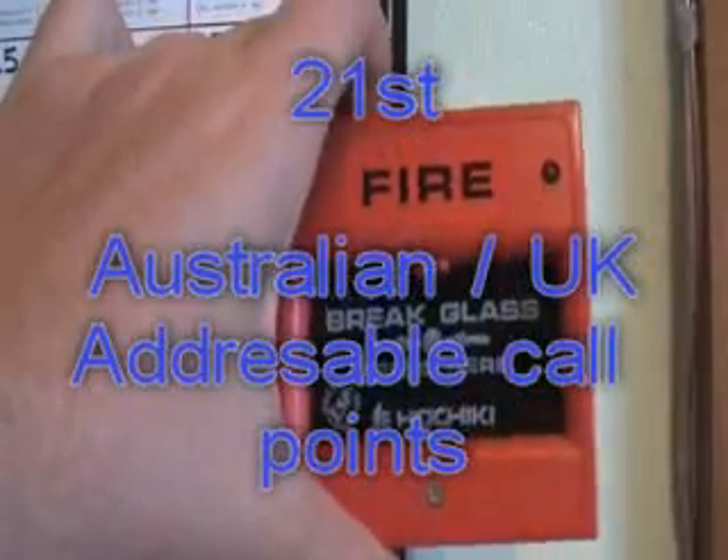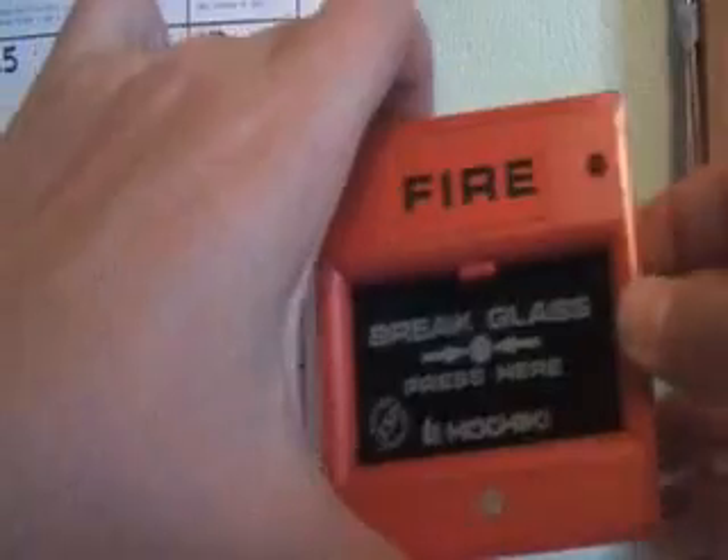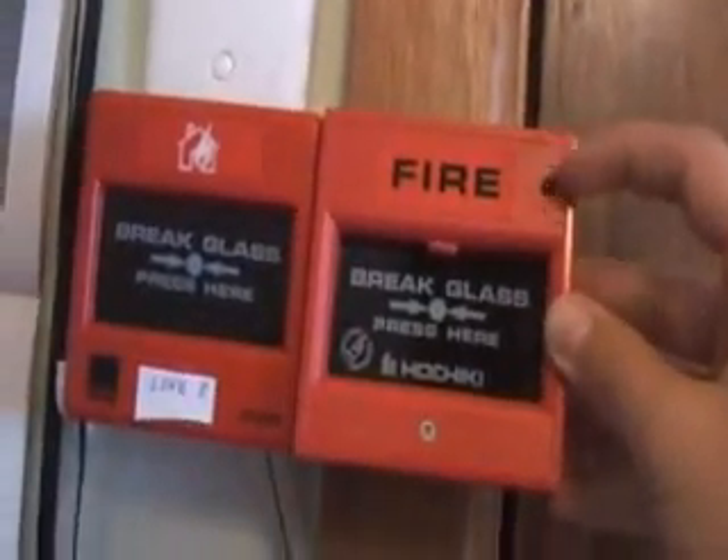Hello everyone. This is how adjustable addressable call points work for the UK. Basically it's almost the same as what you can see from the front — basically the same, except it's got an LED.